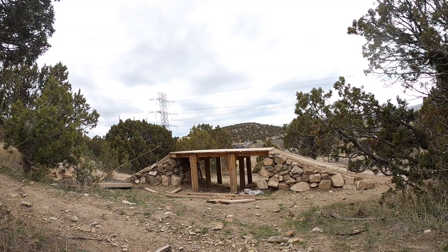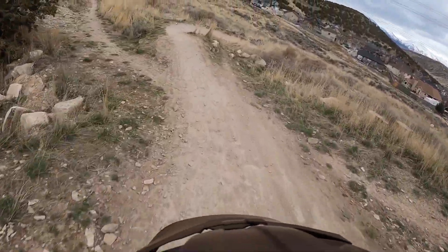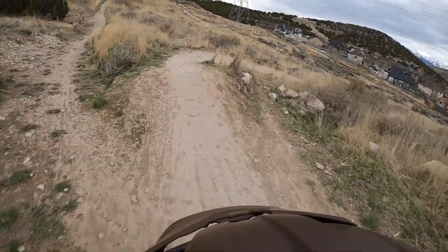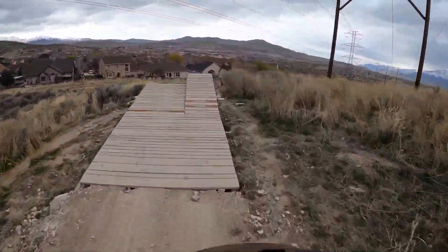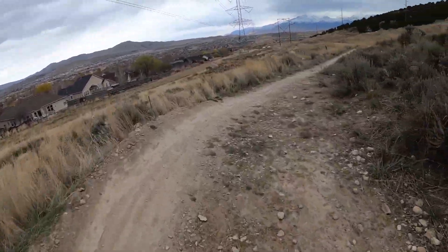It looks scary but you get the hang of it. Last drop here to a little scrubber — gotta take it easy into this or you'll overshoot it. Now we're gonna end with some reverse cam footage to some music.